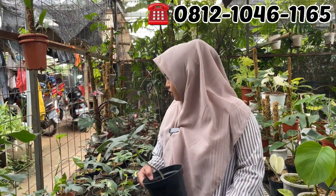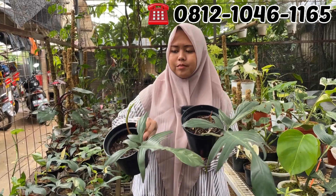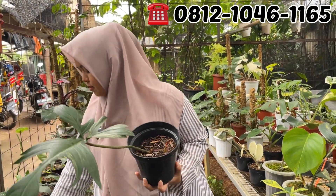Ini yang Flabu Nero. Ukurannya gede-gede tapi ya Mbak? Iya. Rp150.000. Rp150.000 aja. Masa udah pada timbul, udah timbul tunas semua ya.